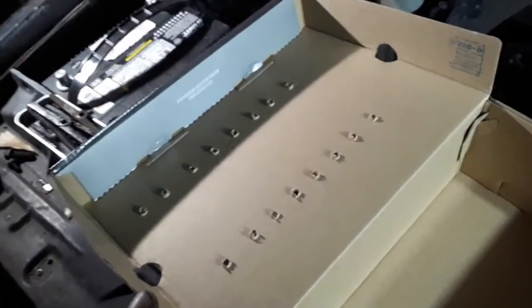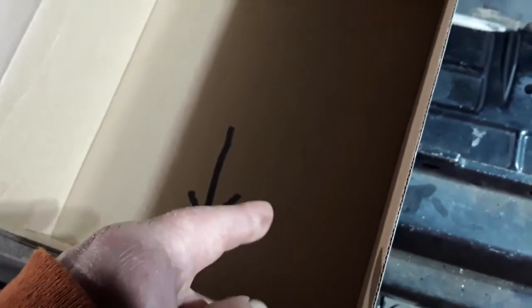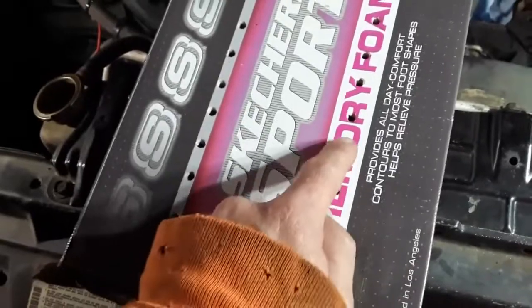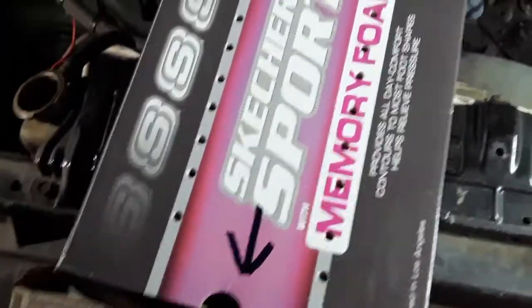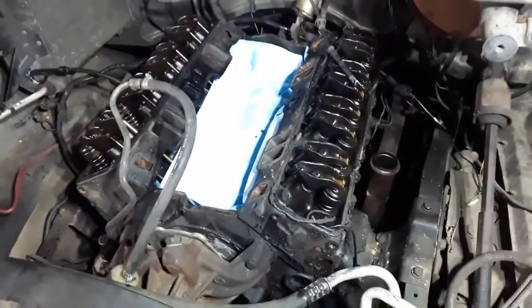What I like to do is take an old shoe box, draw an arrow indicating the front of the engine, then poke 8 holes for each side — 16 holes total. I lay the driver-side rocker arms on one side and the passenger-side rocker arms on the other, from front to back exactly as they are in the engine. Then I lay the push rods into the holes so that the top of each push rod is sticking up out of the hole.